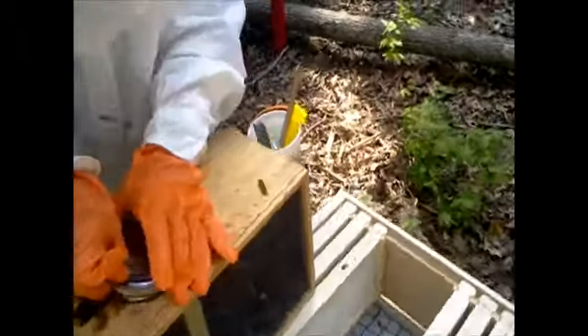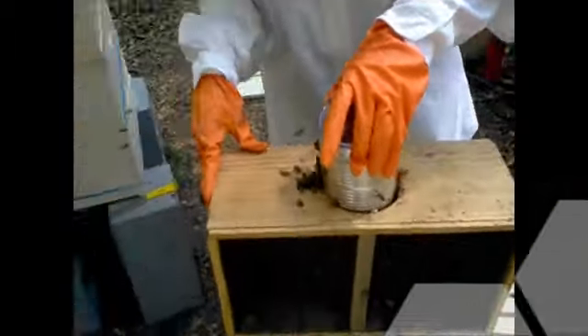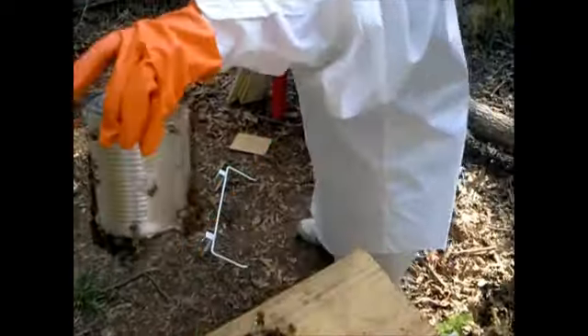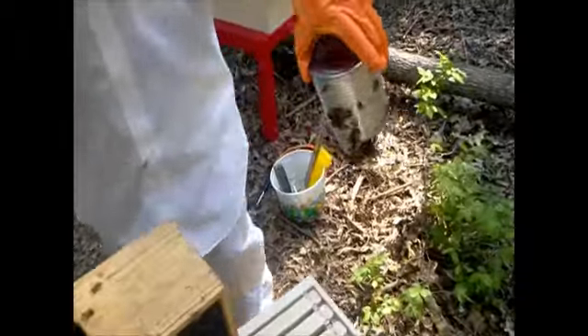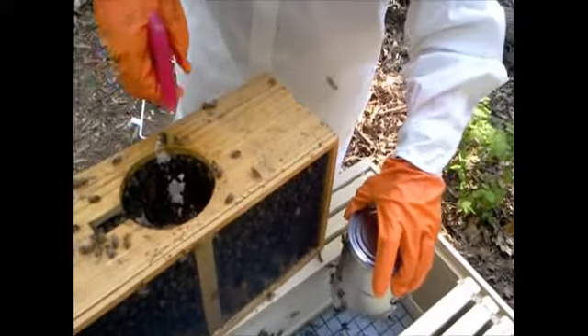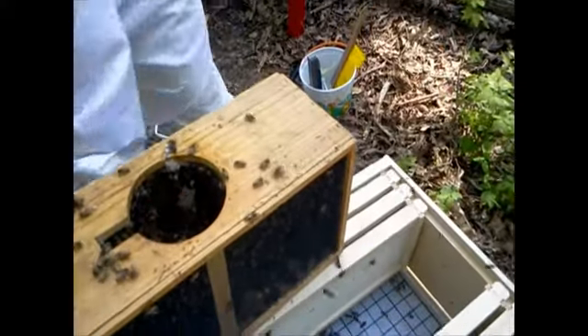Let's see if we can get a good look at her so everybody can see — right inside, she's got a nice little blue dot on her. Go ahead and spray right down inside the hole, then you can pull the can out. Shake them right here — yeah, they're building comb already! Give it a thump like you just did last time.